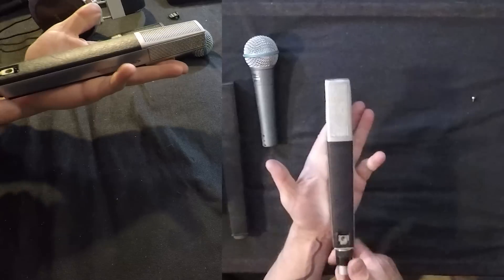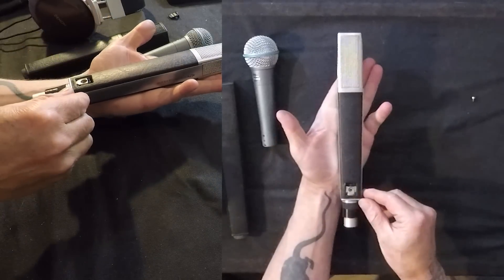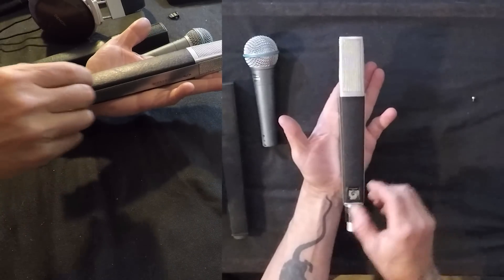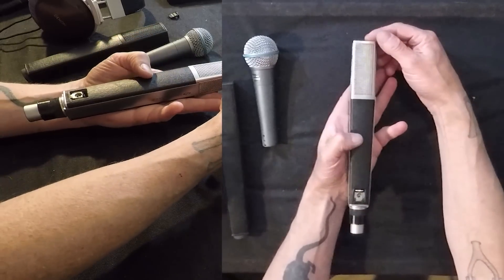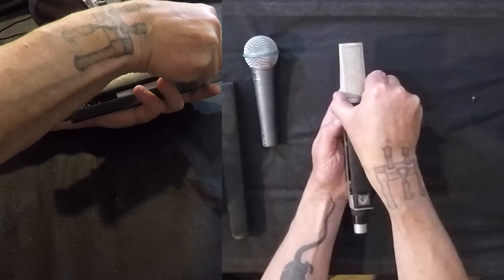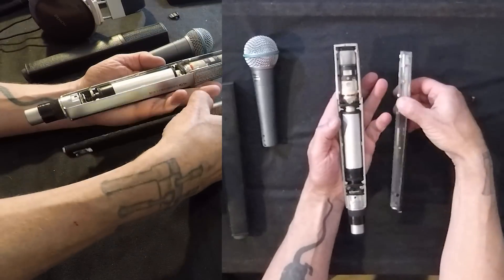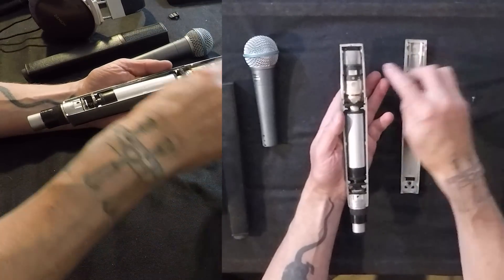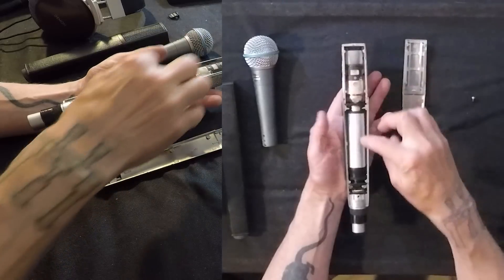I'm trying to pull this thing off and it's not coming off, and I want to be very careful with it. Then I notice this thing slides ever so slightly — maybe about three thirty-seconds of an inch forward. And once it slides, you can remove the top. Look at that — there's some little latches: one, two, three, four.